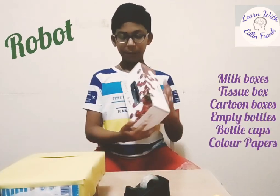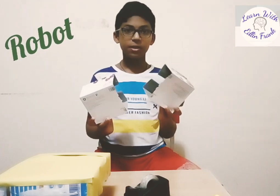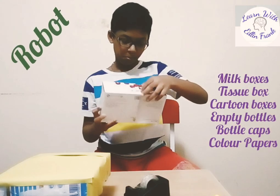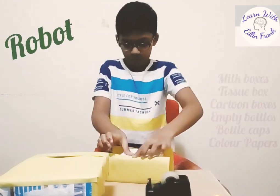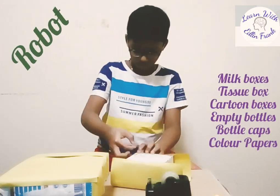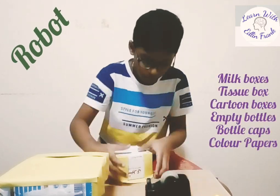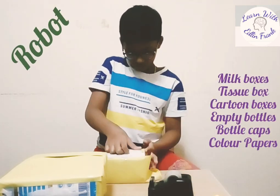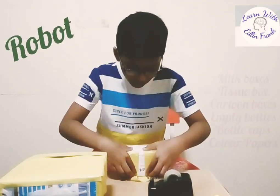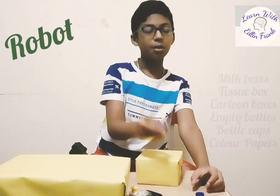Next, let's make the robot's head. So I'm going to cut this into half. Then I'm going to join these two boxes because I need a square box. Let's cover this box with colour paper. Now I am going to add the eyes, mouth and ears.